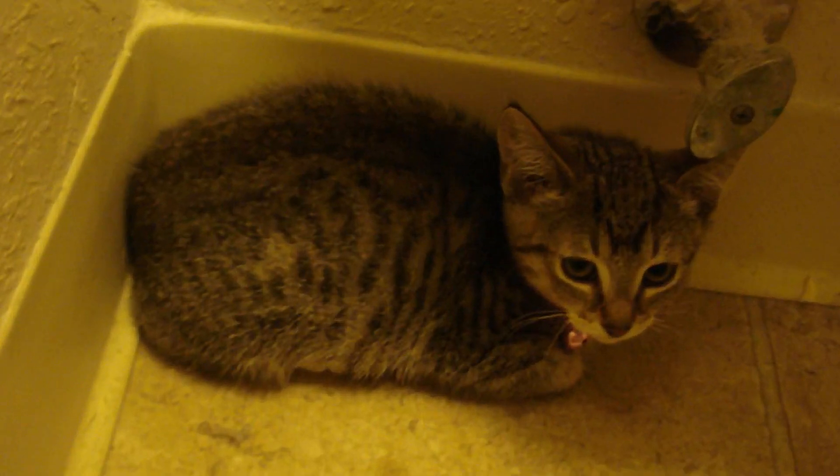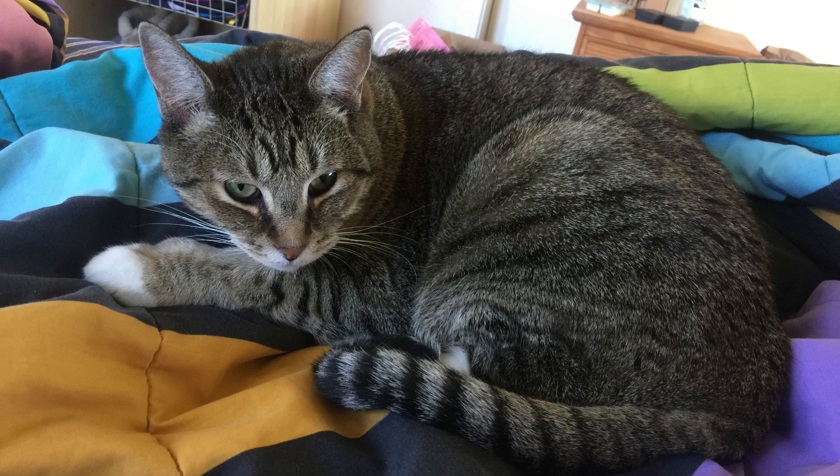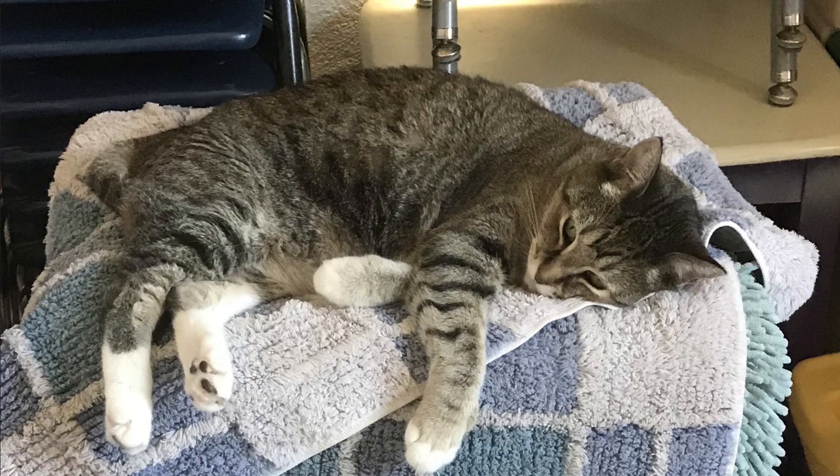Bella was always a really good kitty. We loved her so much and I'm sad to say goodbye. Time is slowly passing and I'm trying to hold on to the good memories of having Bella with us, and understanding that it was just her time to go because she was very sick and very old. She was 12 years old.